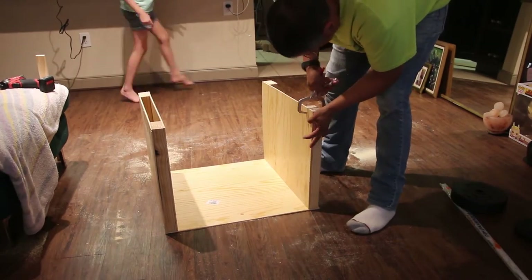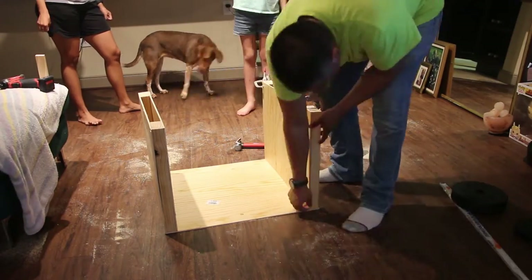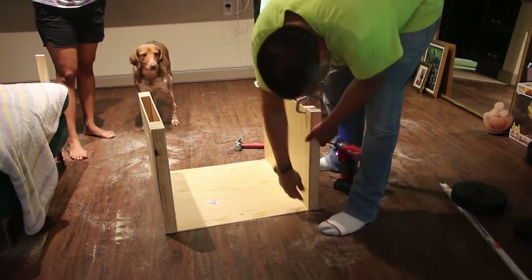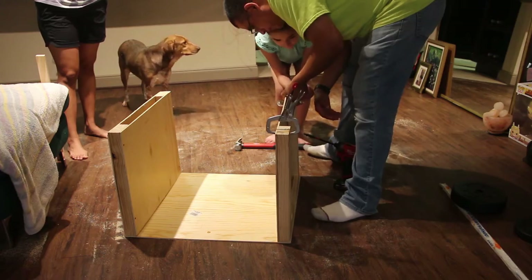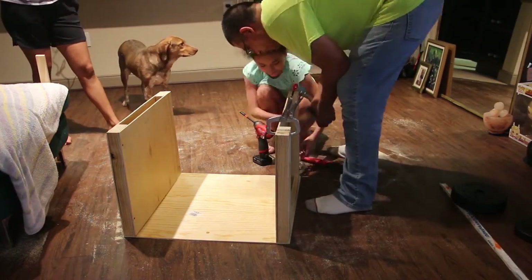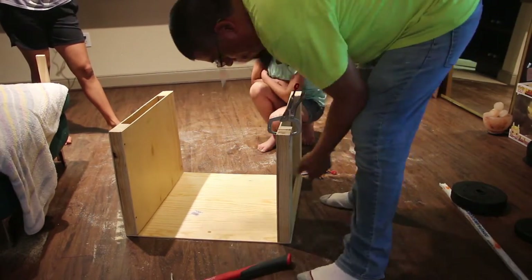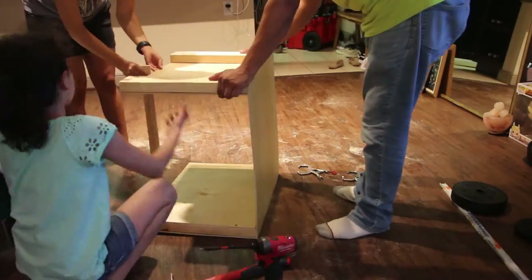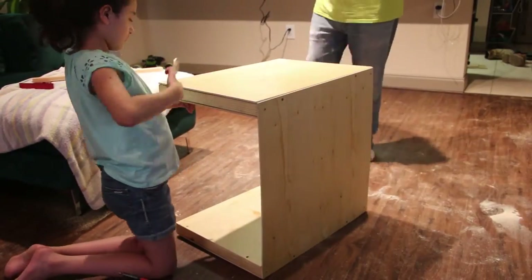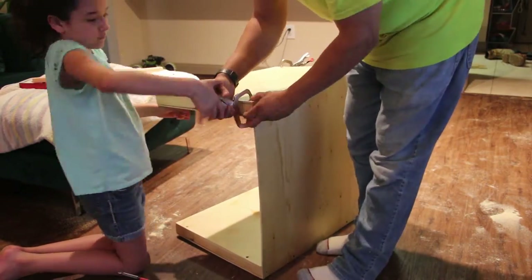So he cut the extra excess off the legs, and then he used those little clip things so that when he's drilling — putting the leg wood and the beam together — it doesn't move around. I had that issue when I first put the table together: I would hold it with my hands and as you're drilling it moves a little bit and then you mess up and have to start over. So he used the clips so it wouldn't move while drilling, which might actually help you out if you choose to do a table like this yourself.